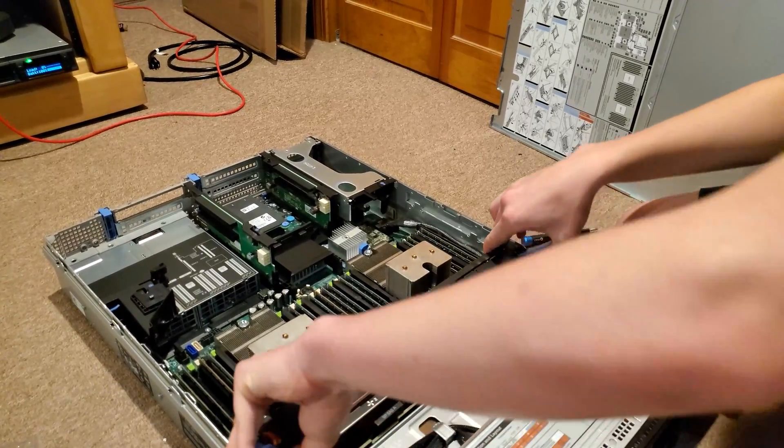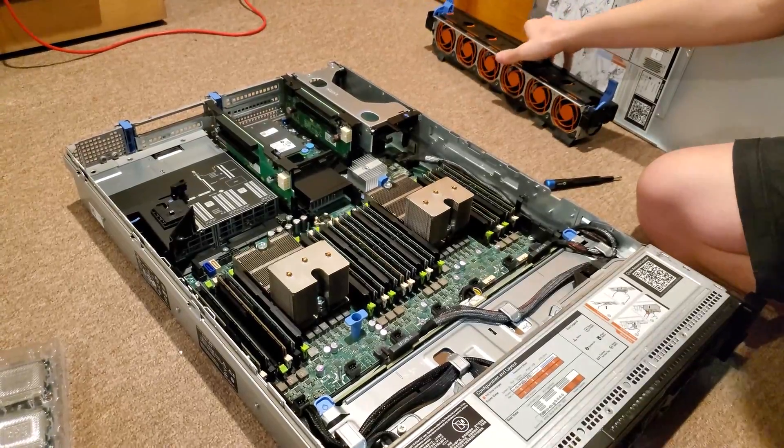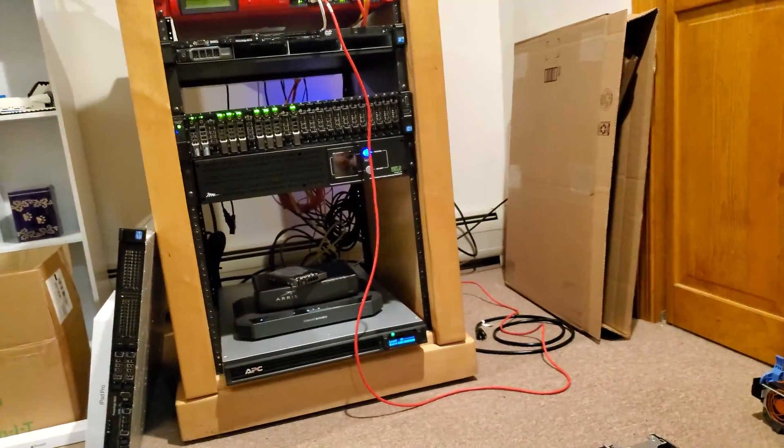What we're going to do to give ourselves some space is take out the fans. Servers don't need fans anyway — completely passive devices. They're silent, absolutely silent, no noise whatsoever, ever.